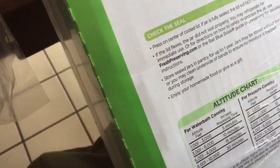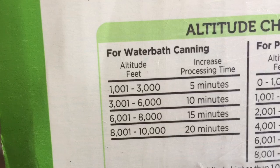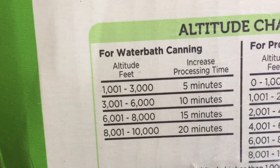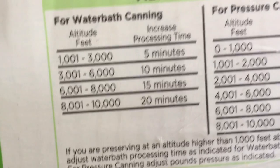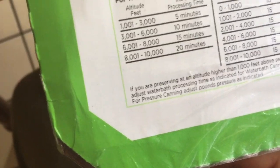Oh, here it is — the altitude chart! I don't understand all this. I have a question — do you know how many feet above sea level we are? Three thousand? I need to know because it says if you are preserving at an altitude higher than one thousand feet above sea level, adjust the water bath processing time.